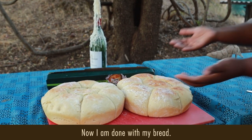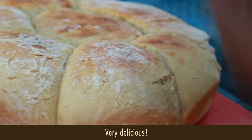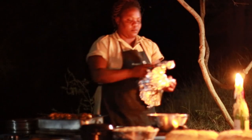Now I'm done with my bread. You can feel the smell — very delicious!